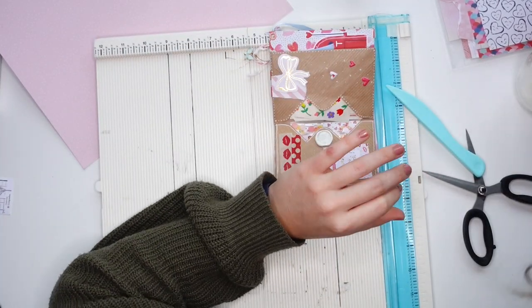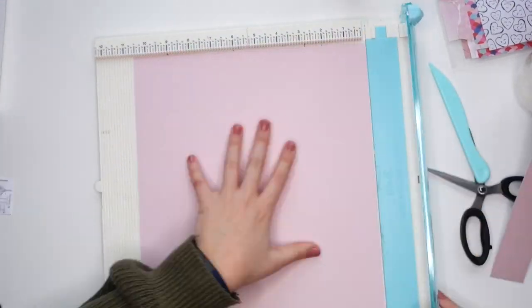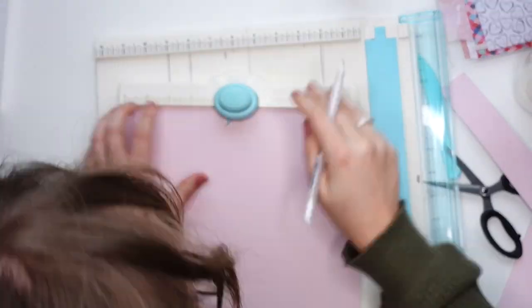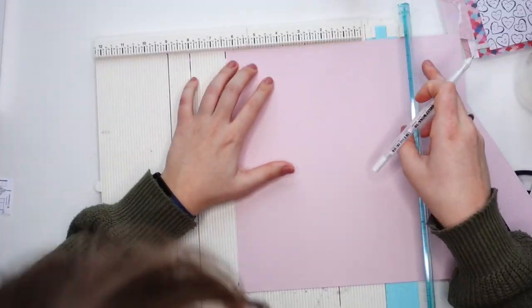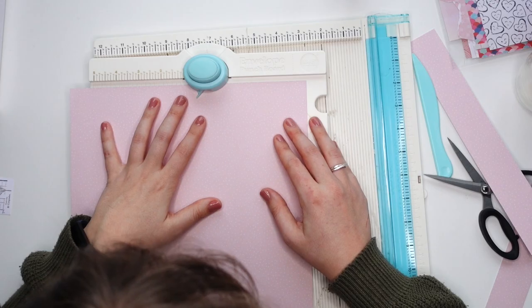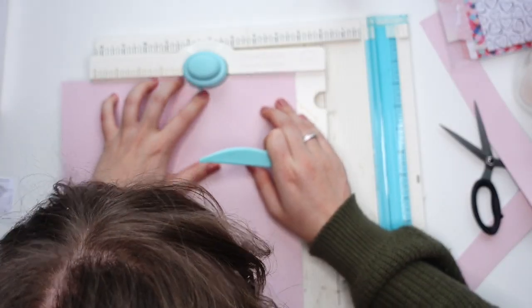The second method I'm doing is using an app called Envelope Punchboard Calculator to fill in the measurements of my project and then using my envelope punchboard to make said envelope.